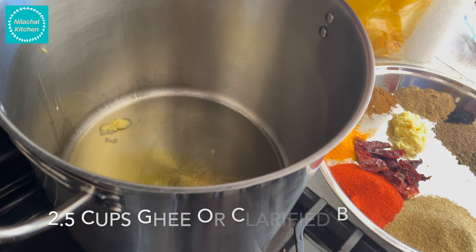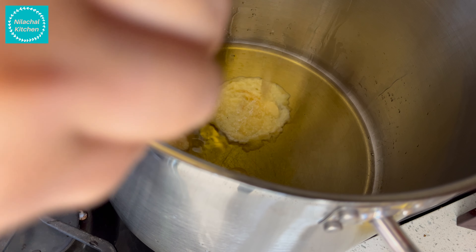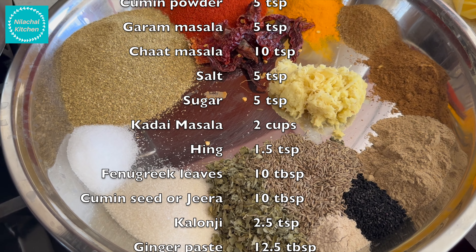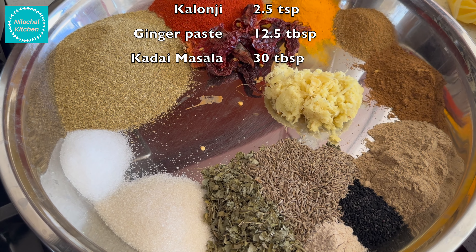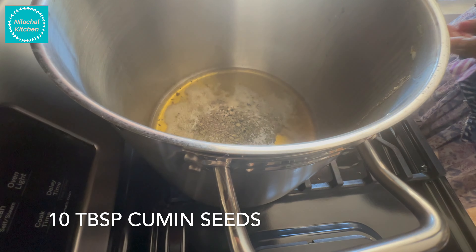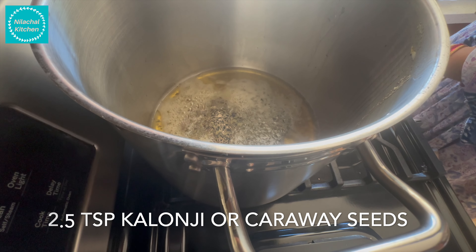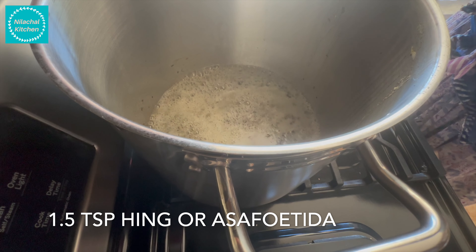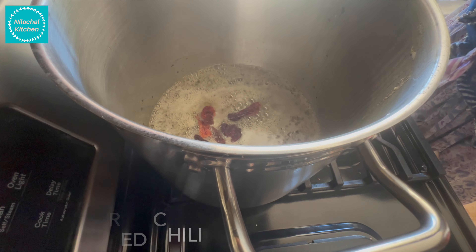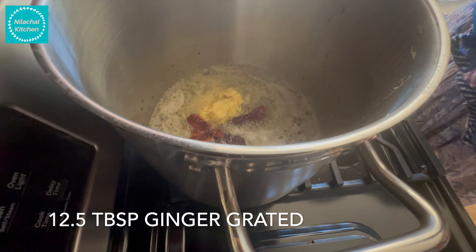In a separate 20 litre pan, add 10 tablespoon of oil and 2.5 cups ghee or clarified butter. Keep the masalas ready for the tadka or seasoning: 10 tablespoon kasuri methi, 10 tablespoon cumin seeds, 2.5 teaspoon kalonji or caraway seeds, 1.5 teaspoon hing or asafoetida, 5 dry red chillies, and 12.5 tablespoon grated ginger.